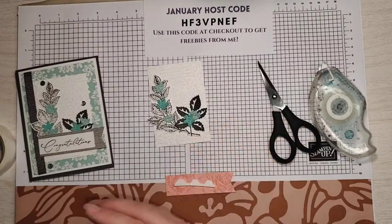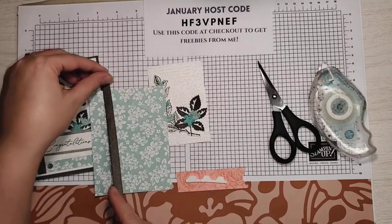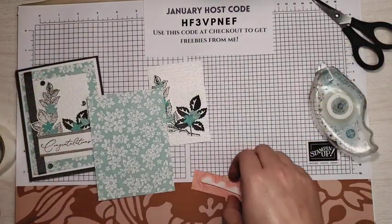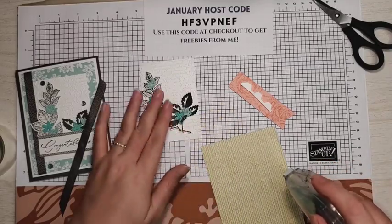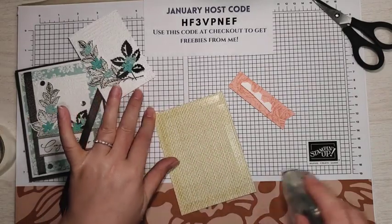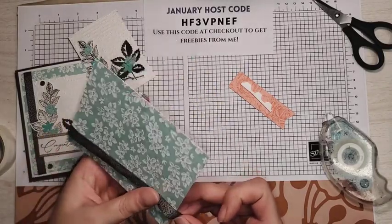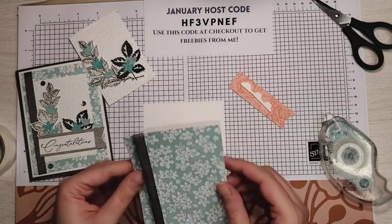Before we put this down, I want to get some ribbon. This is the Pebbled Path textured ribbon, and I just kind of eyeball it. I always try to cut at an angle so the next time I use it, if I want to use an angle, there it is. I'm going to put some seal along the back of this. I do recommend seal for this card over liquid glue, especially for this panel, or tear and tape — something that you can stick your ribbon to. I stick my ribbon right here and wrap it around.